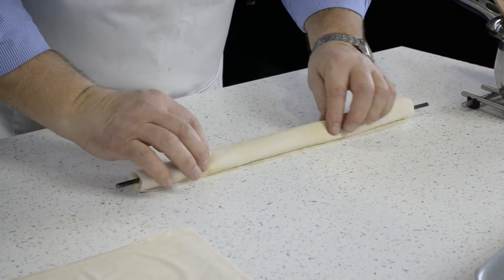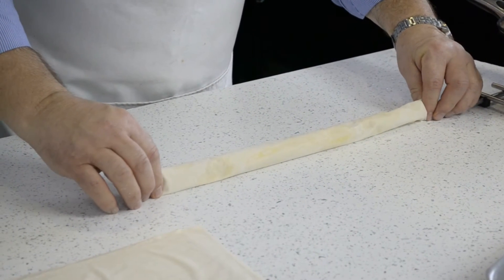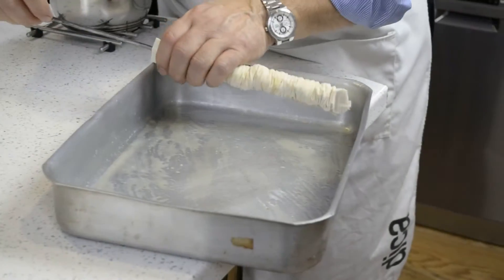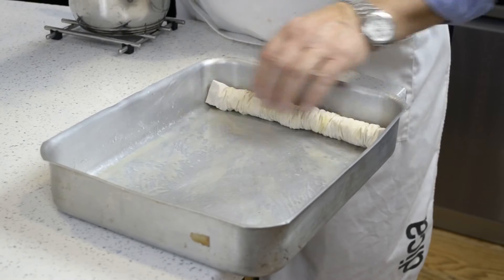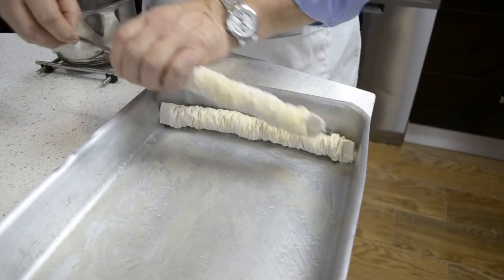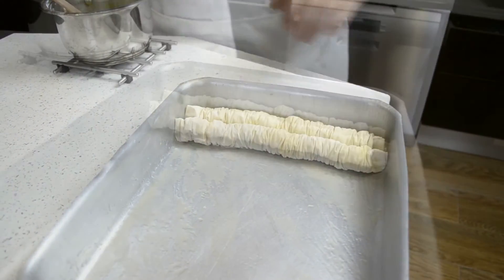Make sure the open side is on the bottom. Scrunch it up and drop it into the baking dish. There's the first one. Do the same with the other sheets of phyllo pastry.